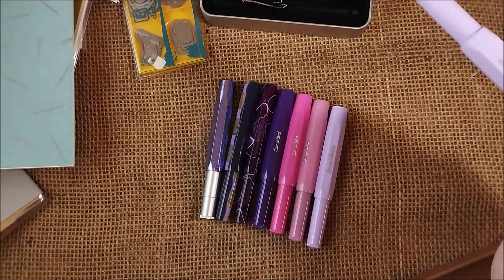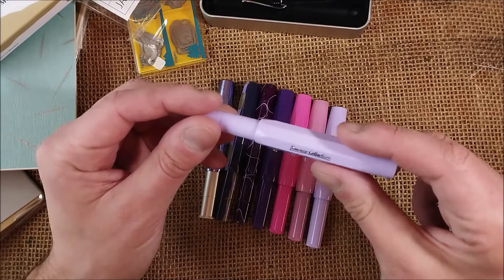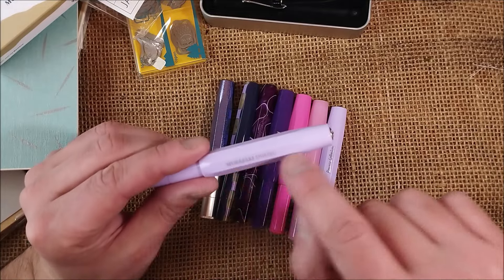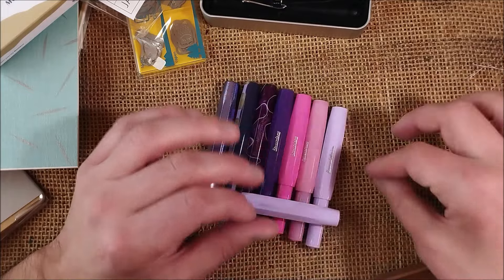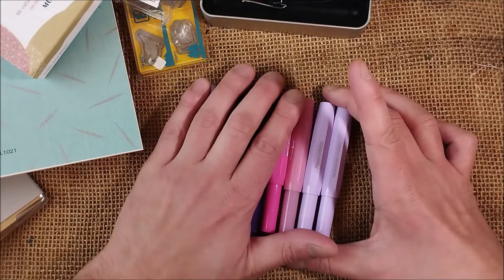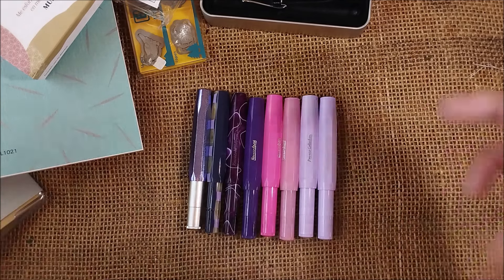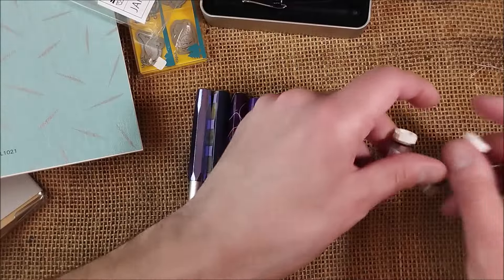So this is the Kaweco Skyline Sport exclusive edition for the Satori collection, an homage to Murasaki Shikibu. If you want this pen, you have to think about whether you really want it just for a different engraving, because the pen is exactly the same as the previous Kaweco Collection Light Lavender. Maybe it's good to have someone who can tell you these details so you can make an informed purchase and not feel like you expected something else.